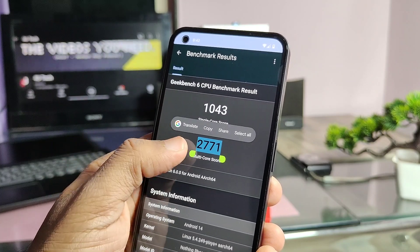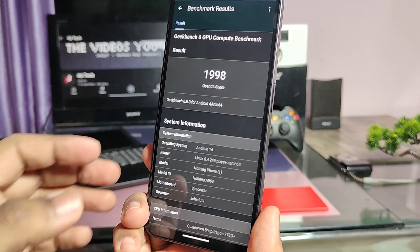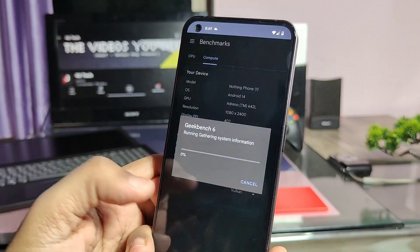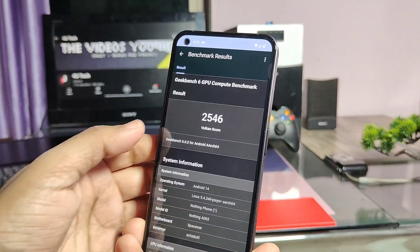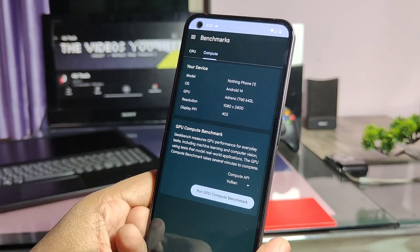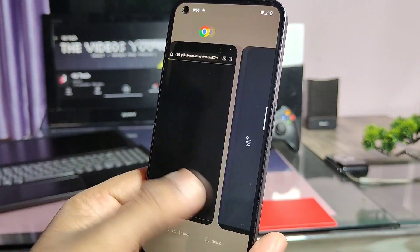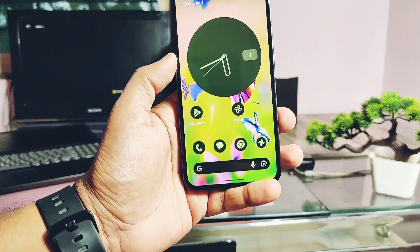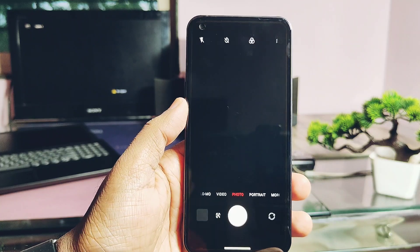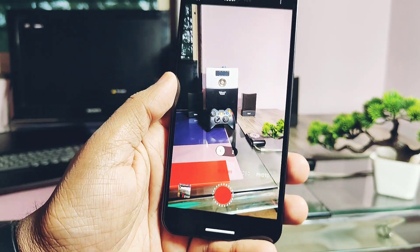For Nothing OS Open Beta 1, we got scores of 950 and 3019. For GPU graphics, OpenGL and Vulkan scores are 1998 and 2546 respectively in Pixies OS, while for Open Beta these were 2315 and 2785. So except single-core, all scores are higher in Open Beta compared to Pixies OS. But in real life, I felt both devices have the same level of performance and smoothness.